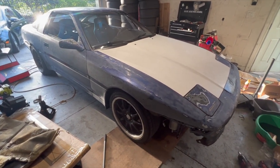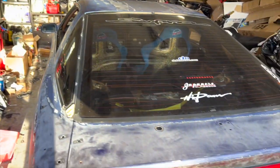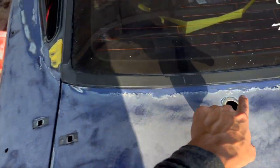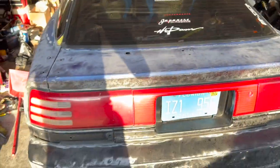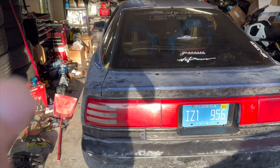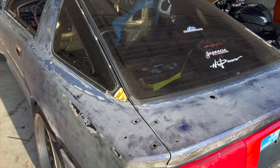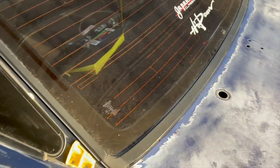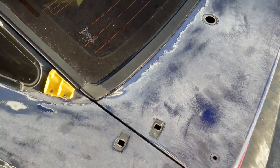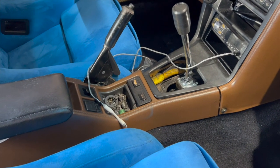I'm also going to possibly get my wing back on, because with all these little holes I don't want water getting in. I'll either throw it back on or mock it up to see what I'm missing to mount the wing properly — if I need any gaskets or clips, I'll get those ordered.